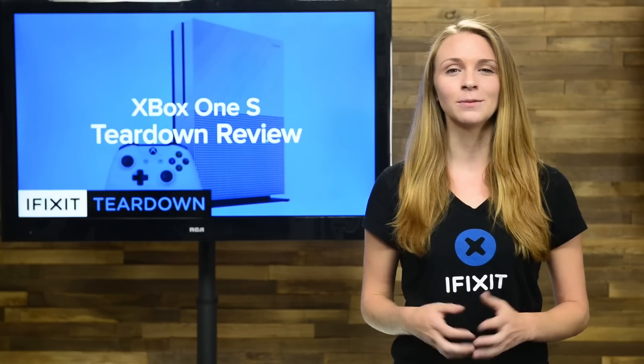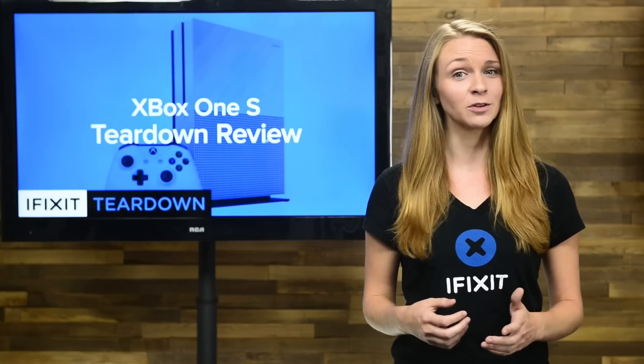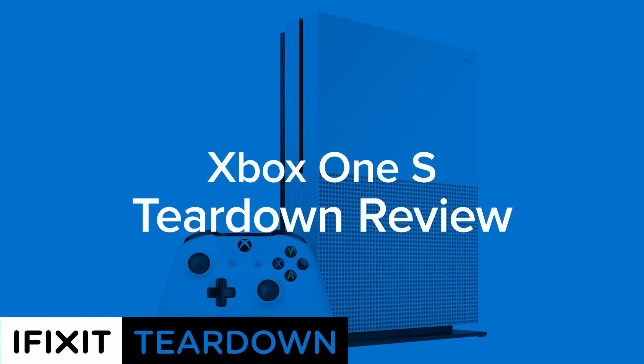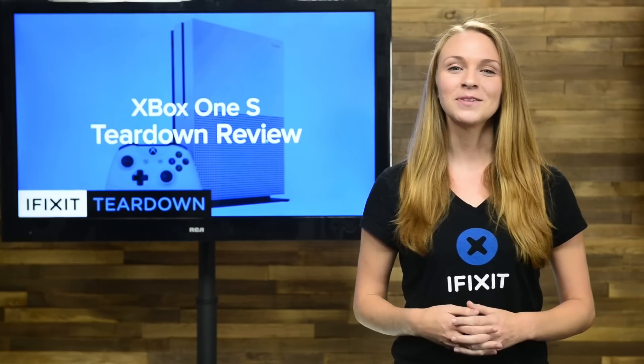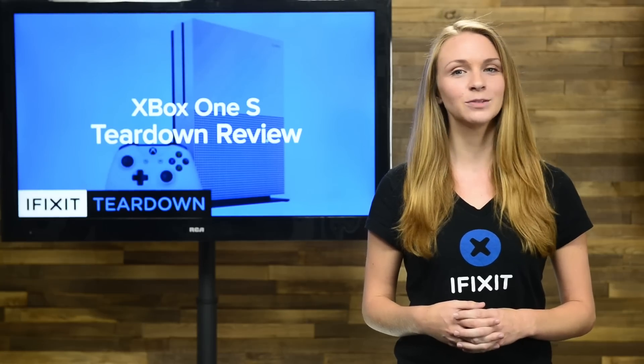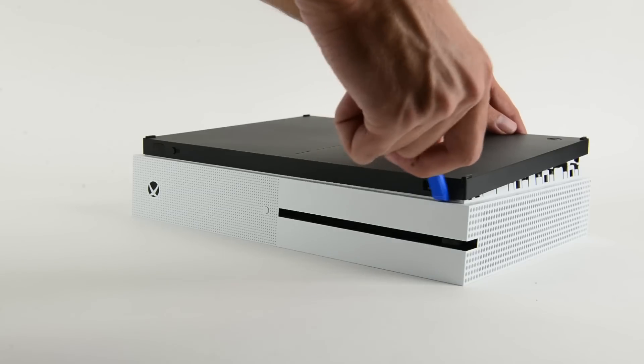With all those new features, there has to be something interesting going on inside the new Xbox One S, so let's tear it down. Hi, I'm Kelsey with iFixit, in for Gwendolyn who's on leave, and today we're tearing down the Xbox One S. What will it take to get into our new Xbox?